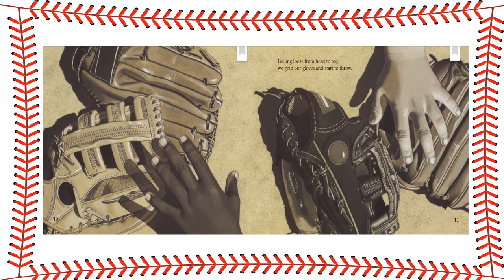Feeling loose from head to toe, we grab our gloves and start to throw.